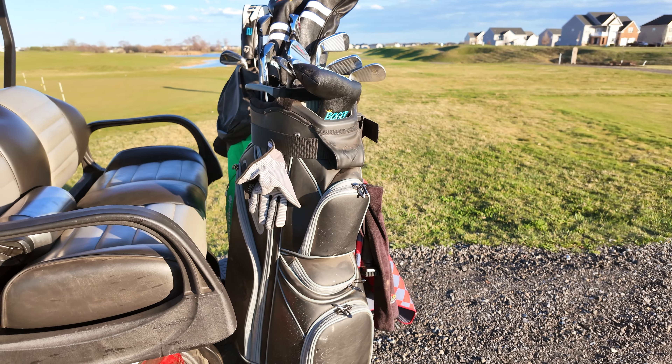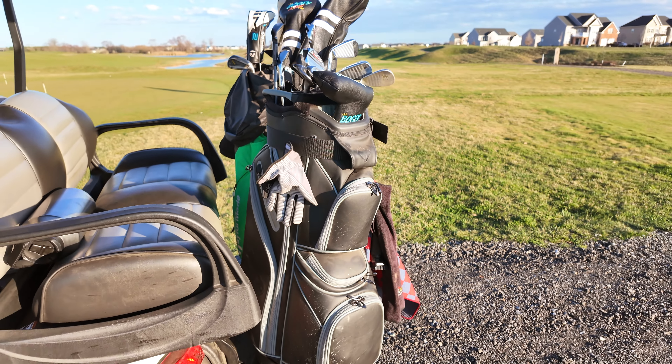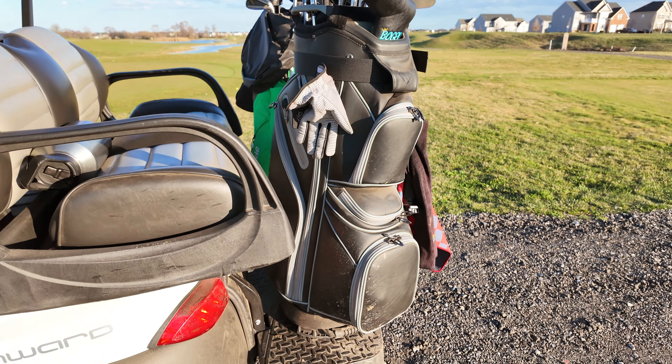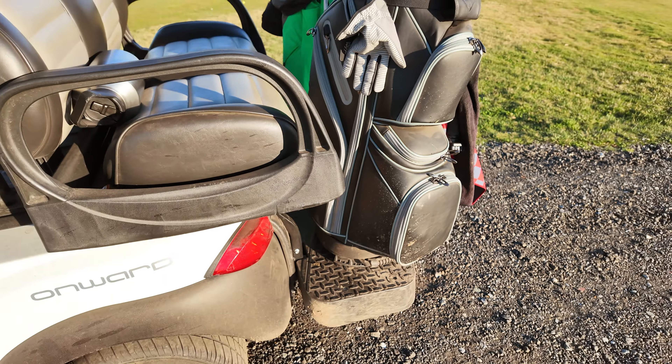As you're driving on bumpy golf courses you get some rattling and clanking, but the clubs are very well protected. It does have a rain hood that goes on top — I don't have that on right now because it's a nice day — but all in all this thing is pretty fantastic.